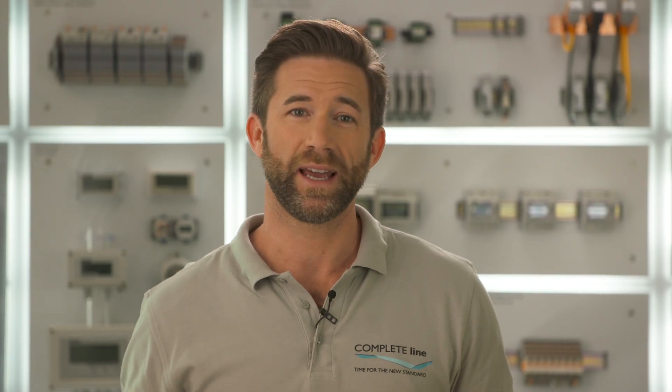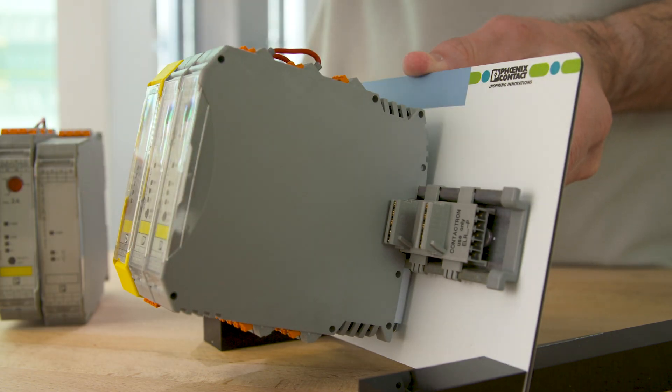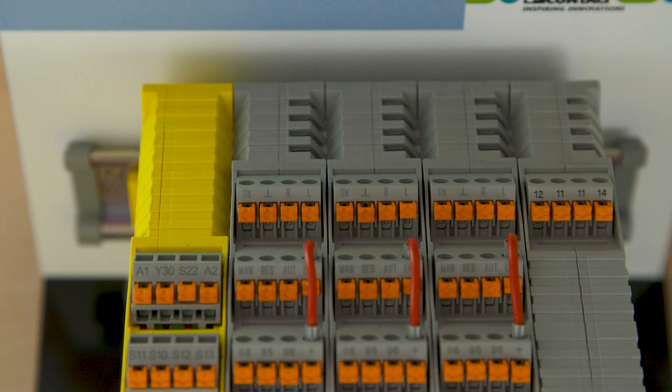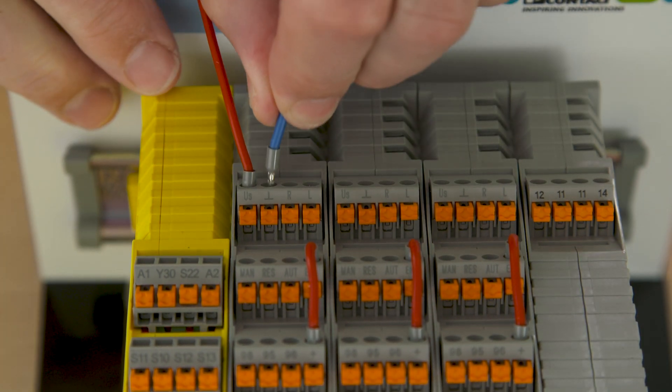The next step is the installation of the Contactron modules itself — just place them on the DIN rail with a click. After that we can feed in 24V. This is quite easy because we work with the fast and tool-less push-in connection technology here.